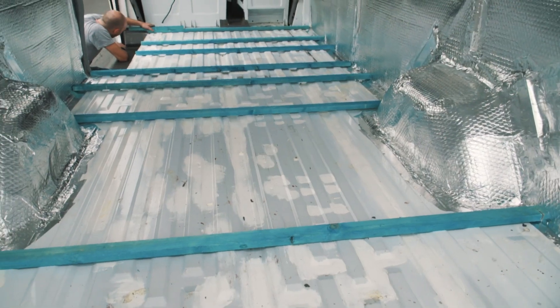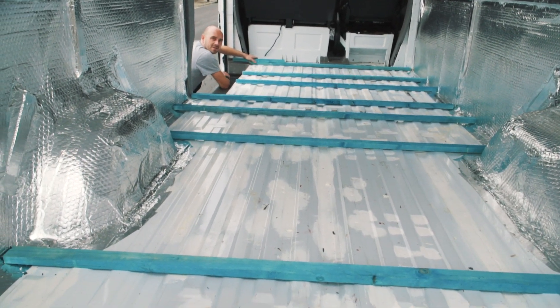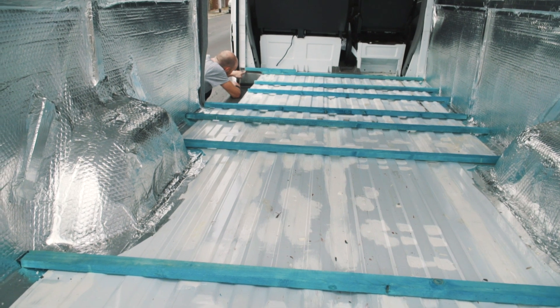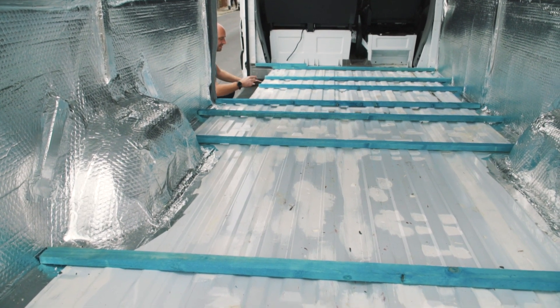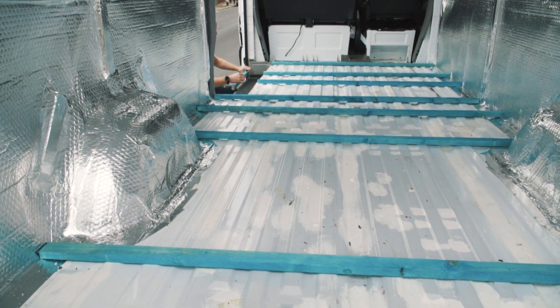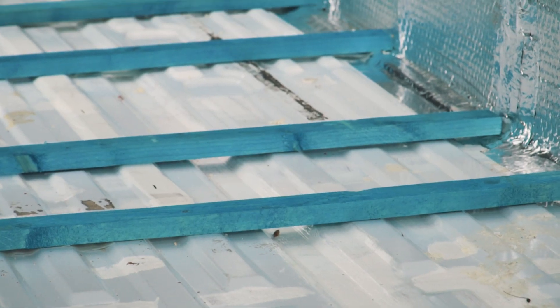Today we're going to start putting the battens in, which I'm really excited about. The ply can sit on that, so we don't have to take that — we can leave it and just have the ply come out to here. So these are the horizontal battens, which have now been laid out. We just need to stick these down with some adhesive.